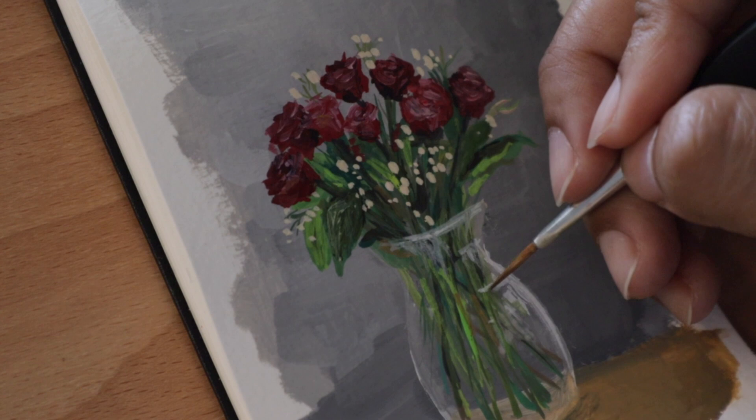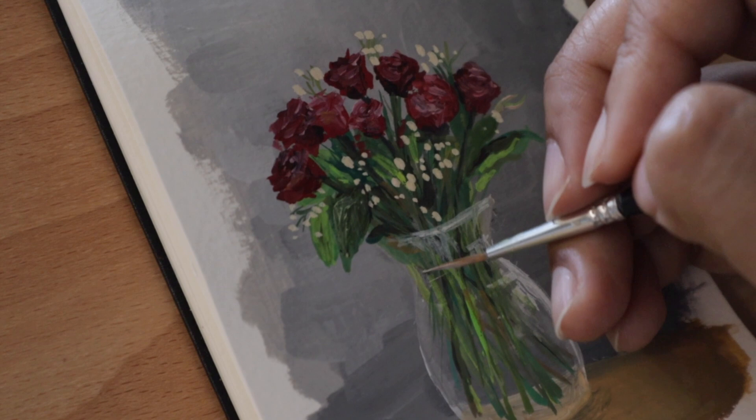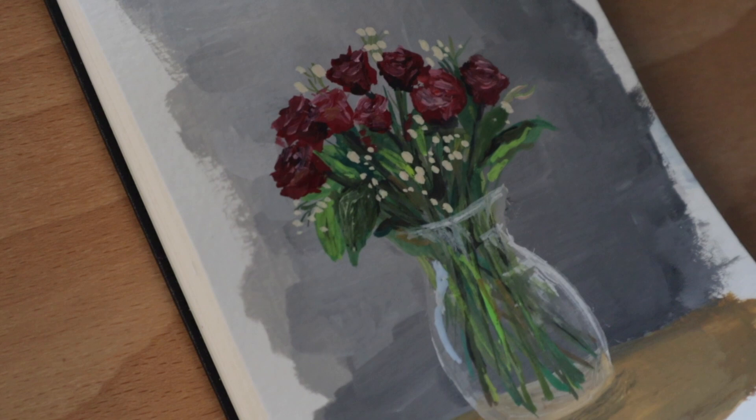I went back to add some more details in the vase now that I could show some reflection of the light. I used more of a dry brush technique for that just so I could add some white without having it merge with the background colors, because gouache gets activated when you add water. The dry brush technique really helped with that and I was pretty happy with it.